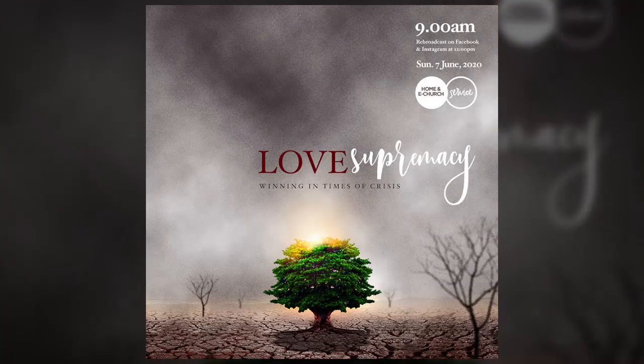What's good people, Tunji again from Scissor Graphics, welcome to my channel. If you're new here don't forget to hit the subscribe button and don't forget to hit the bell so you will be notified when I post my tutorials. Today I'm gonna be teaching you guys how to make this simple looking church poster, so without any further ado let's jump into today's tutorial.